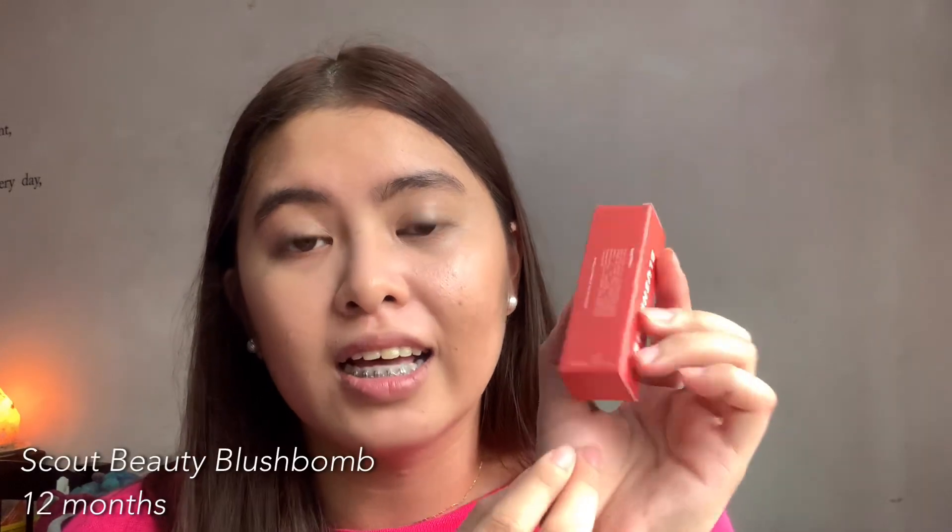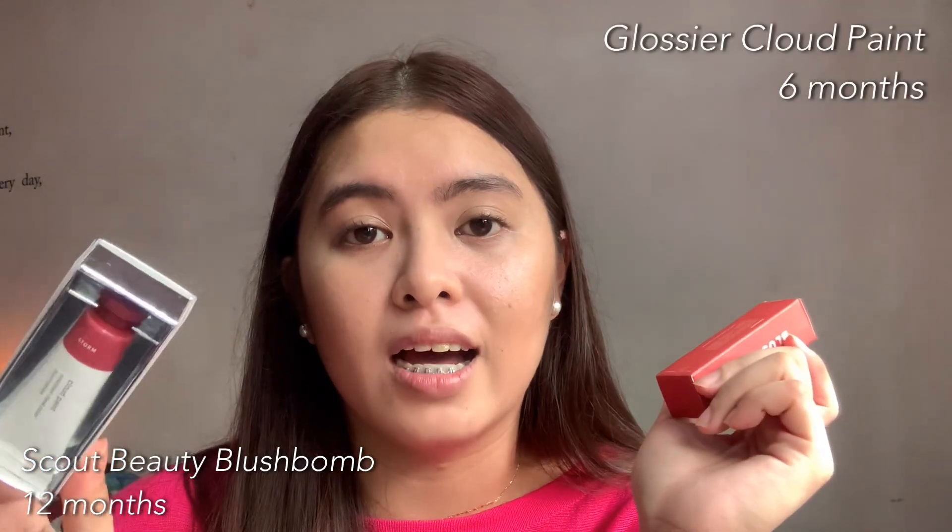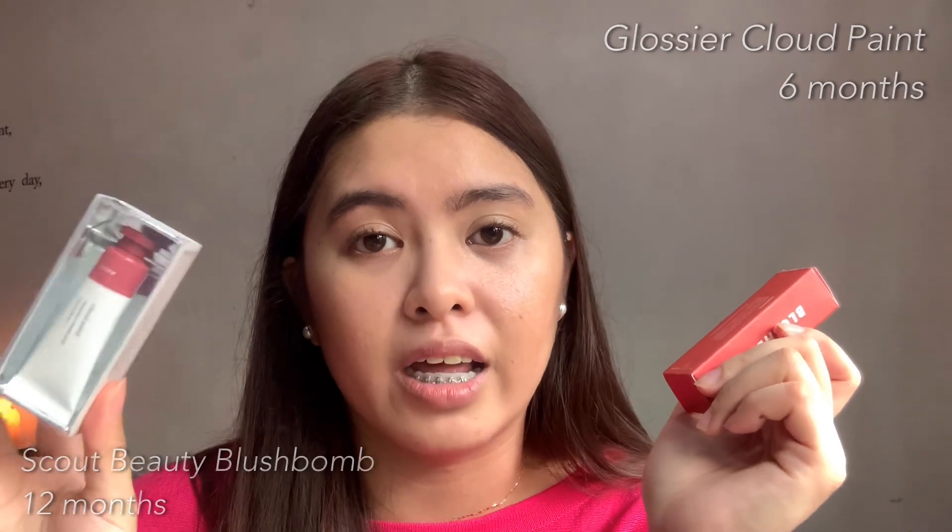So first let's start with the packaging. This is how it looks like — you guys have probably already seen it on their Instagram account so I won't really go into detail that much. I just love how aesthetically pleasing it looks. At the back, you can see the ingredients they use and the shelf life, which is 12 months, and it has 10ml — compared to the Glossier which only has 6 months and also has 10ml.